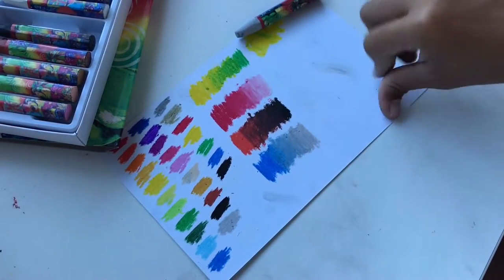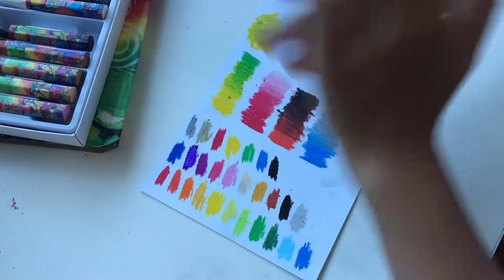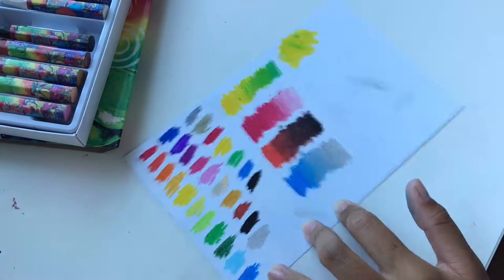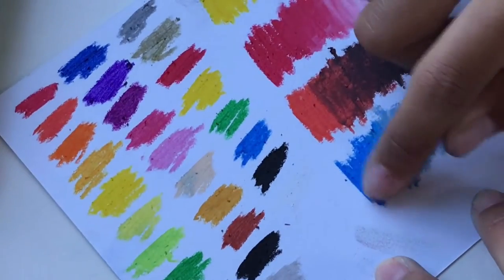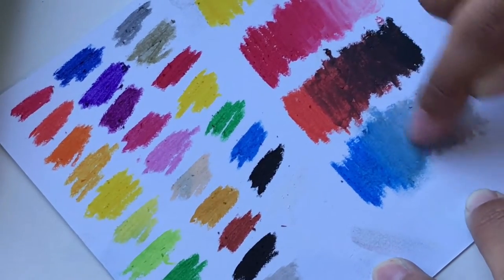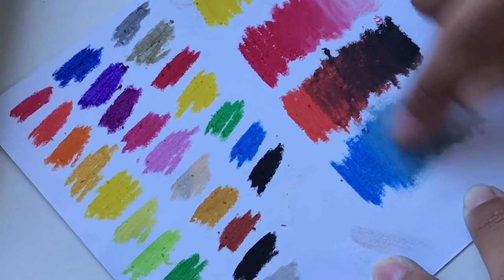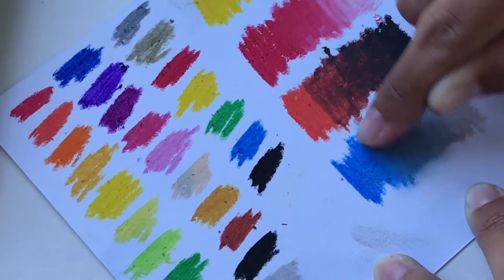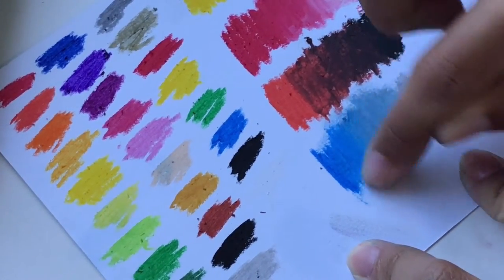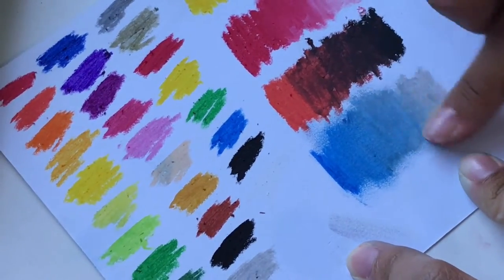Now we're going to try finger blending. The first one I'll do is this blue. According to the box you can blend with your fingers or a tissue, which I don't have right now. It definitely blends but your hand will obviously get dirty. It's really nice if you blend with your fingers.